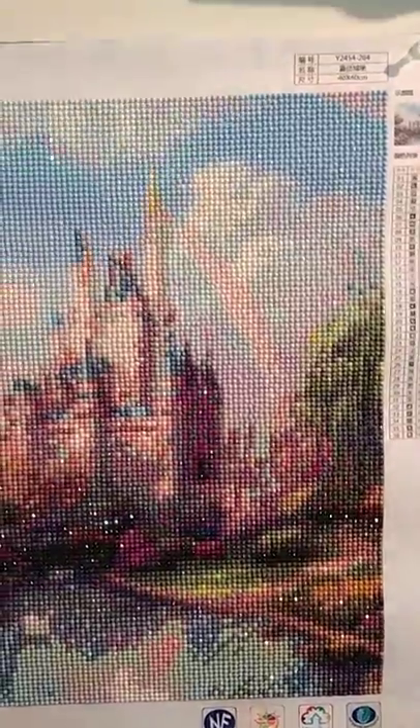It was fun to do because of the colors, but definitely needs to be done larger.